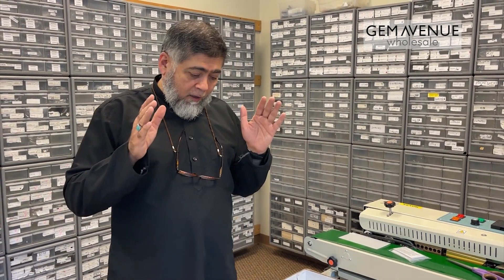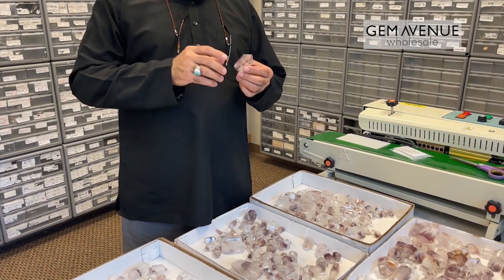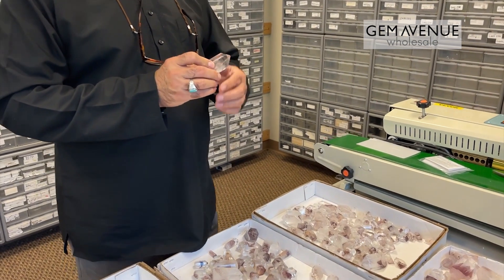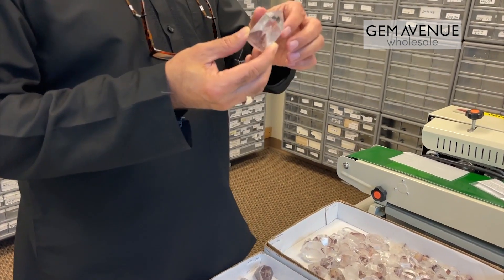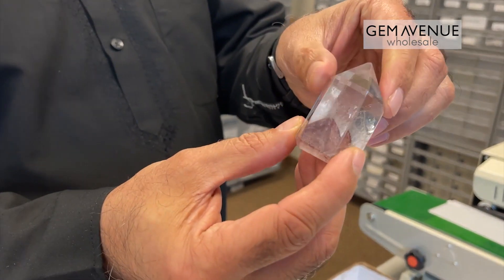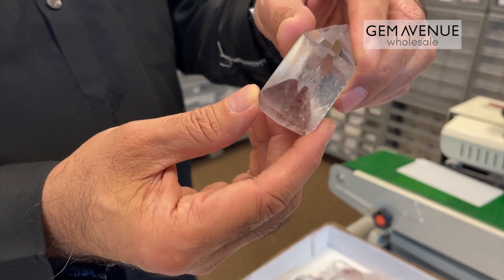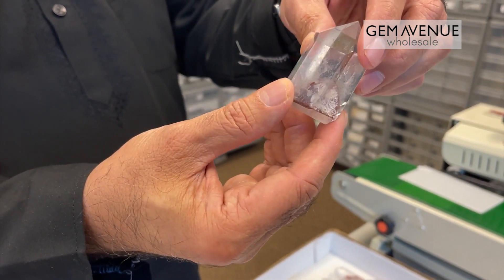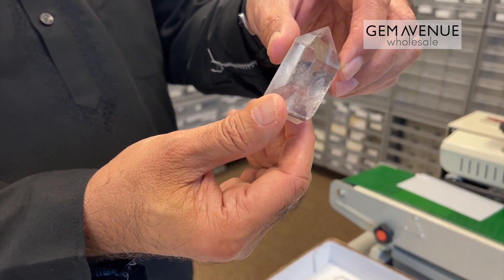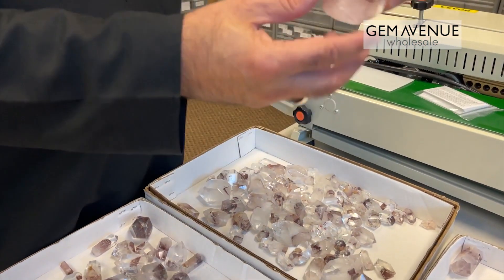This is the phantom quartz that we got polished — this is actually natural phantom quartz but we got it polished. I mentioned in my last newsletter that I will be sending out this video so you can see once it is polished. It really brought the shine, the brilliance out — you can see the luster. The phantom inside is really clearly visible. Let me show you a few pieces.